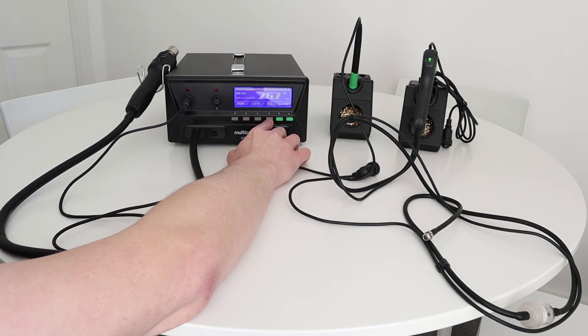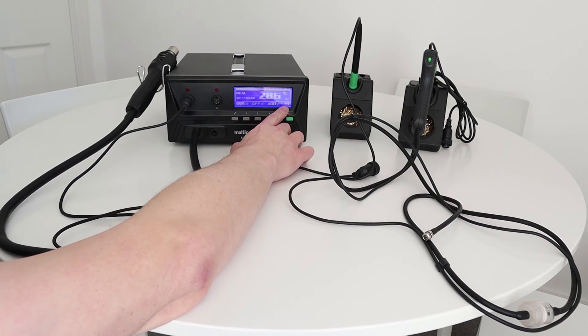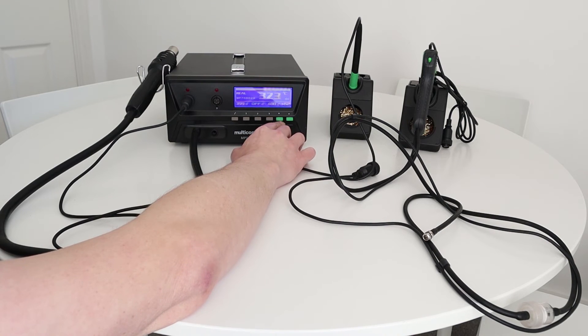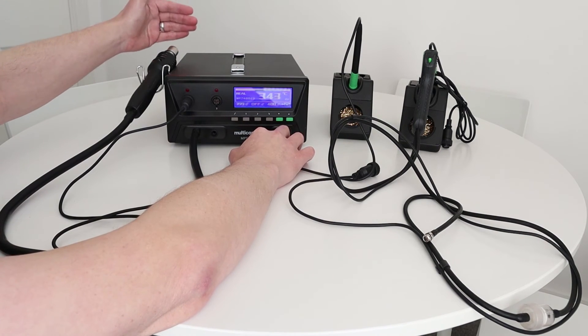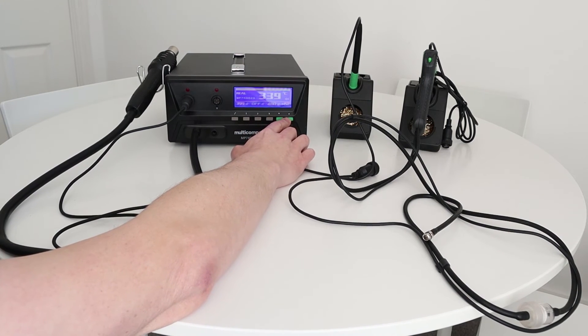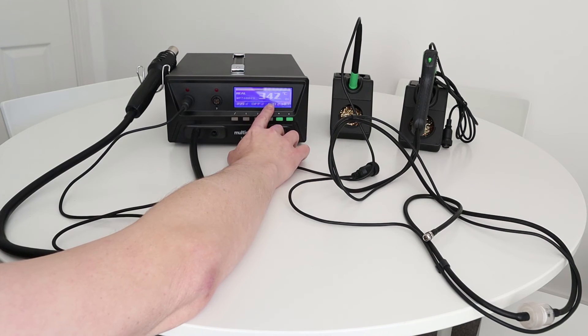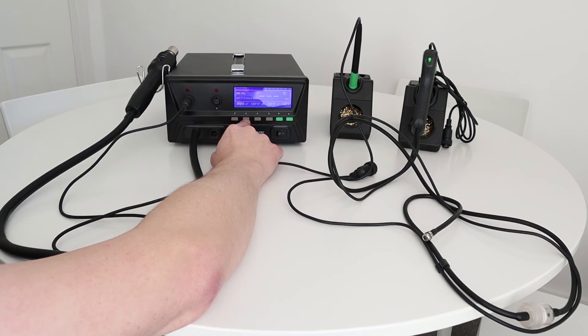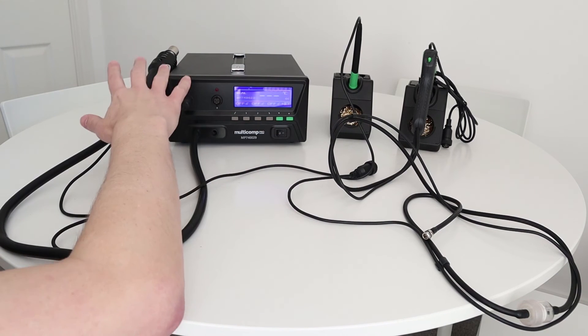By pushing the number three button again, it switches to fan speed mode, where the digits on the far right are highlighted. You can raise the fan speed up to 99 or lower it all the way down to 25 — that's the range you've got. The heat starts coming out relatively quickly, getting up to temperature in around a minute or so. To switch the heat gun off completely, just push and hold number three — it switches off but the fan stays on to cool the heat gun down. Similarly, pushing and holding number one switches the soldering iron off.